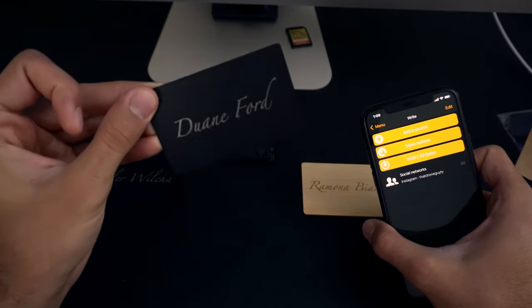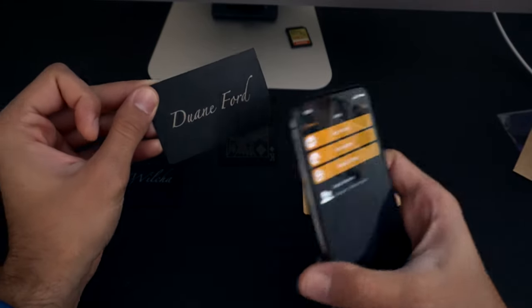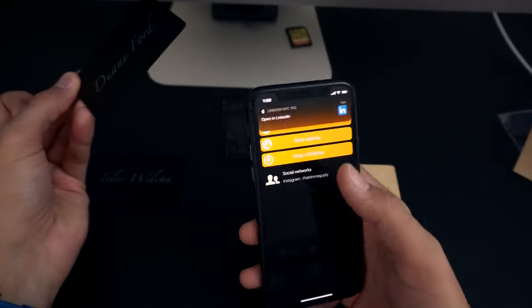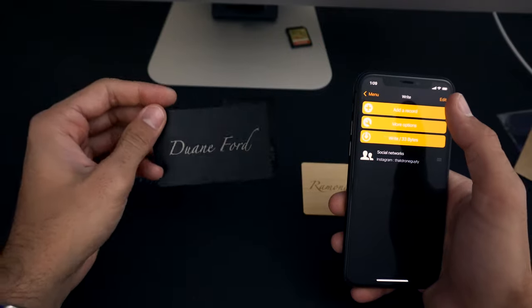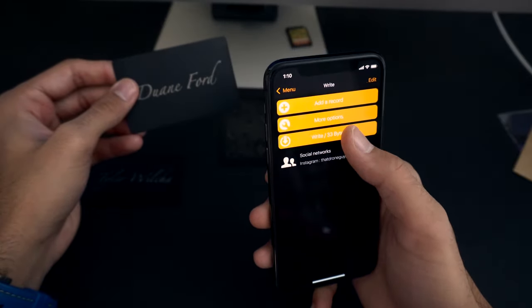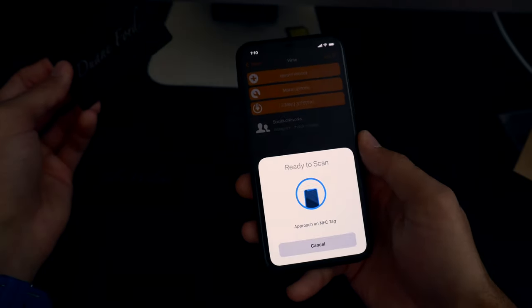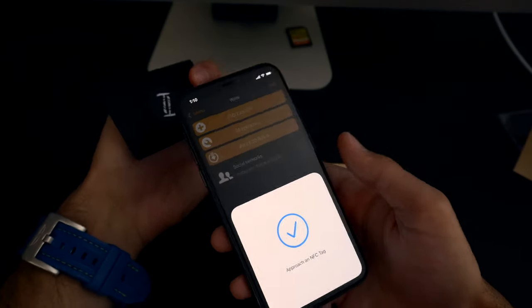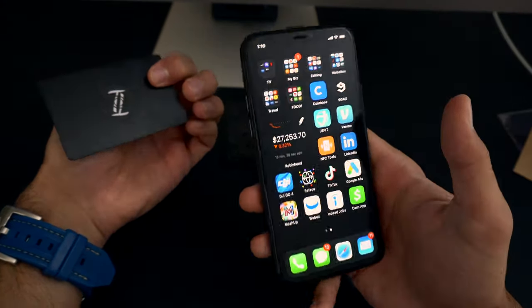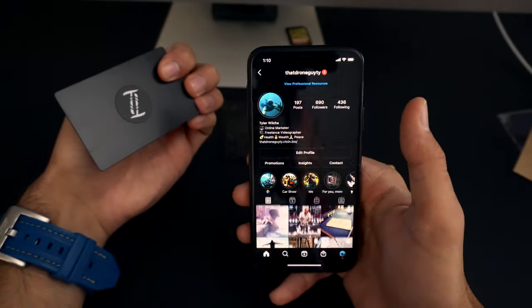One important note about metal cards: NFC does not work through metal. That applies to any NFC chip — metal blocks it completely. It won't work through the front of the card, but it works fine through the back. Just flip it over when showing people — no big deal. Back in the app, I hit 'Write' and it says 'Touch or approach the NFC tag.' Touch it — and it just wrote the tag with my Instagram info. Hop out of the app, touch the tag again — boom, my Instagram pulls up.